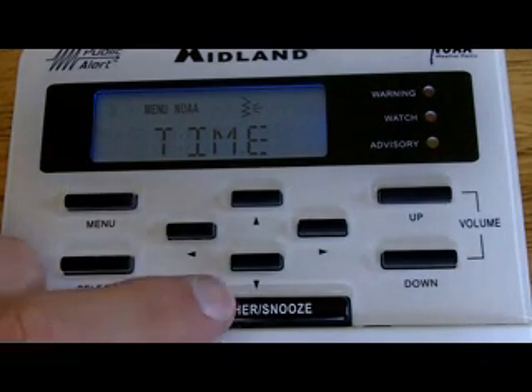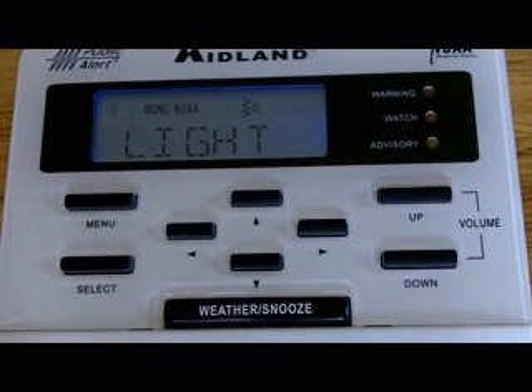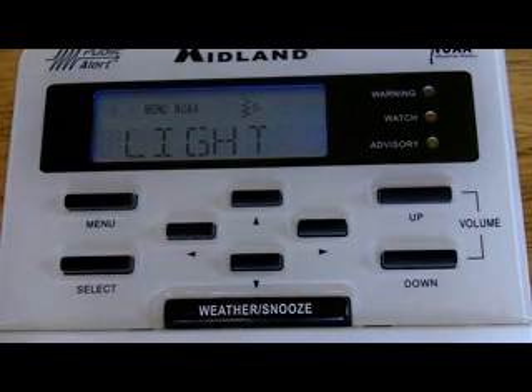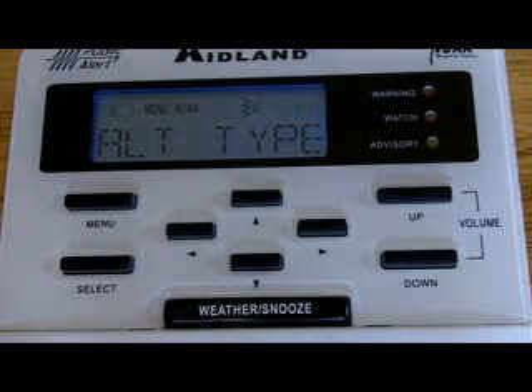The next item in the list we're going to program: hit the down arrow and you'll see it says Light. Light is already set to either Normal or On. I like Normal — that just means when you hit a button on the radio, the backlight on the display will turn on. So that's what it's automatically set to and what I like to have it on. Going back, now I'm in that main list again. Going down to the next item: Alert Test — we're going to skip that right now. Going down to Alert Type. This is important.